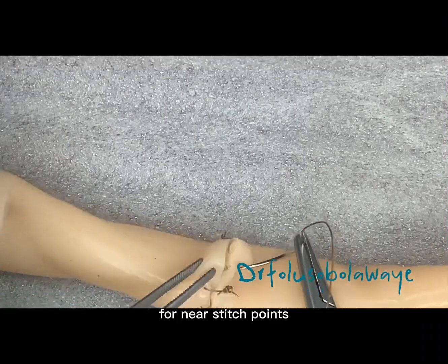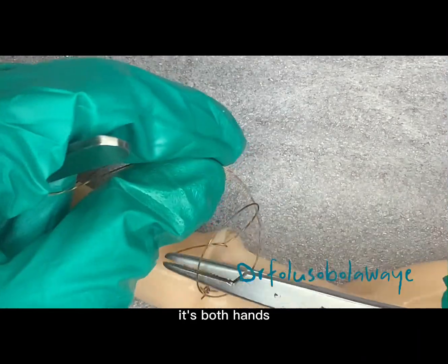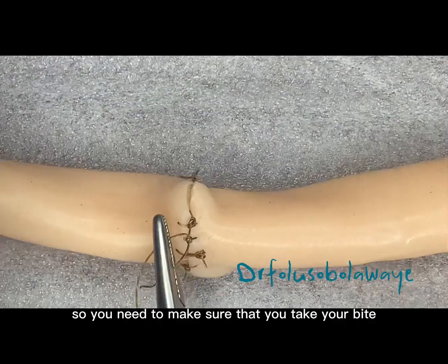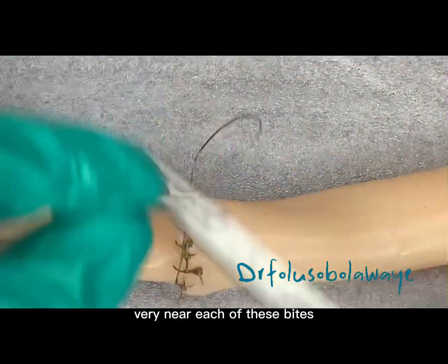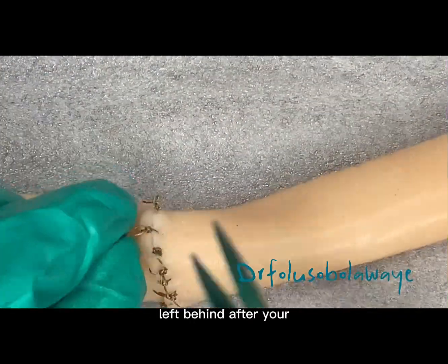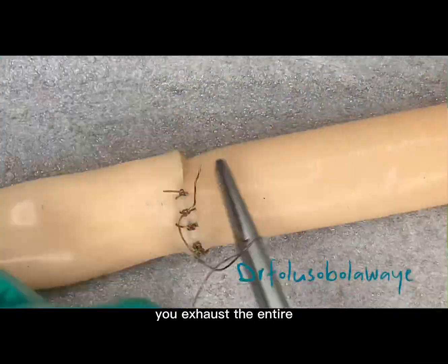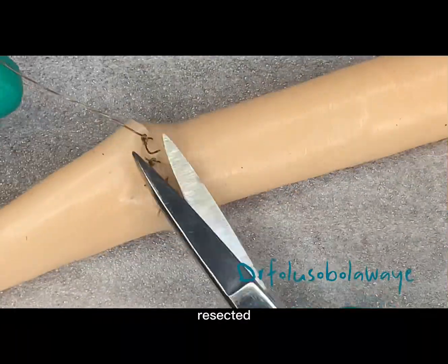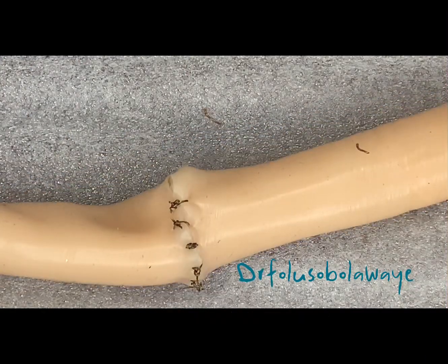This suture pattern needs sufficient mucosa thickness at the stitch points. It is done at a short distance between each stitch, so you need to make sure that you take your bites very near to each other so that you wouldn't have any leakage left behind after your suture.